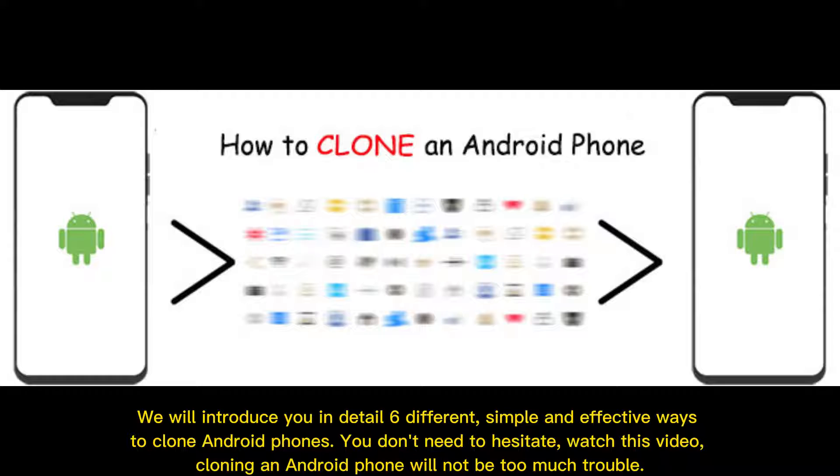We will introduce you in detail six different, simple, and effective ways to clone Android phones. You don't need to hesitate, watch this video. Cloning an Android phone will not be too much trouble.